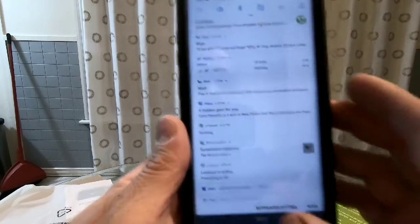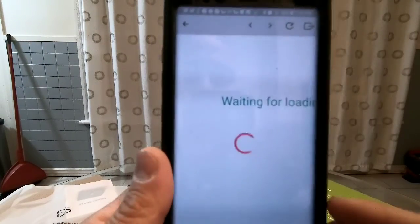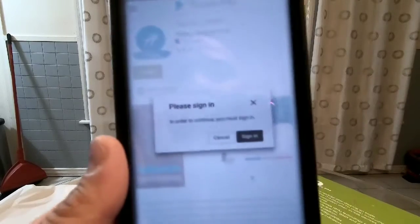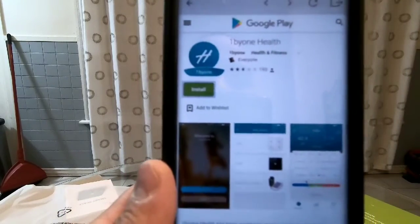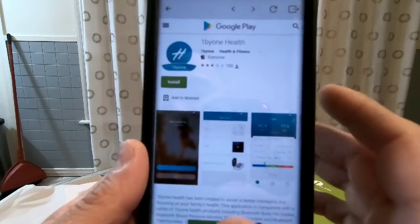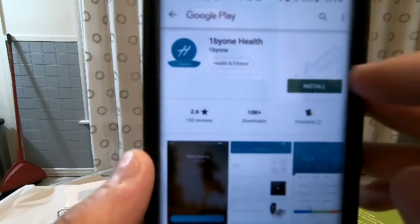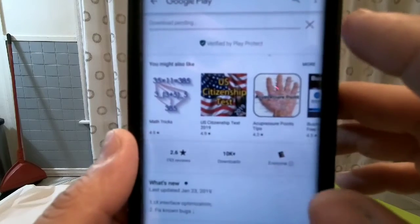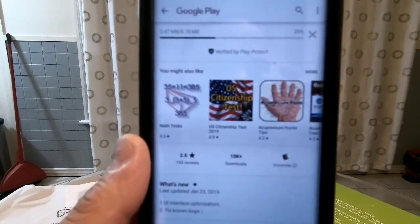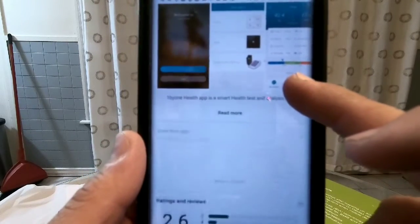I'll lower the brightness a little bit so I can scan it and open the app. As you can see, this is the one you have to download. I didn't feel like signing in so I went to the market store, and this is the one you download and install.